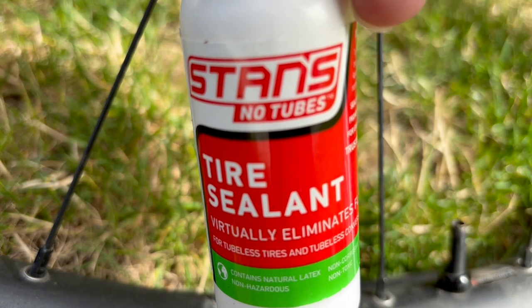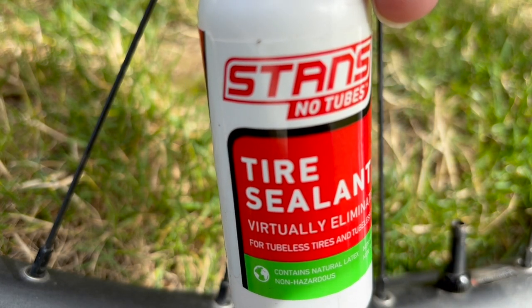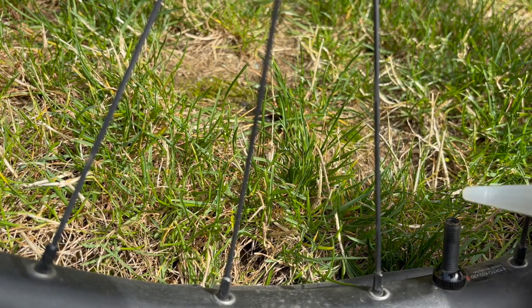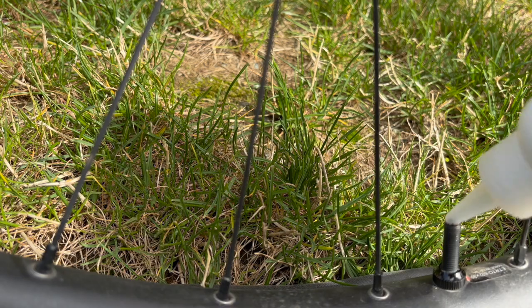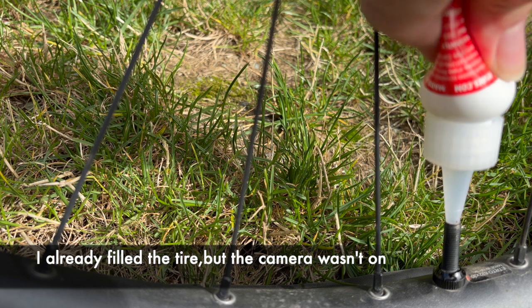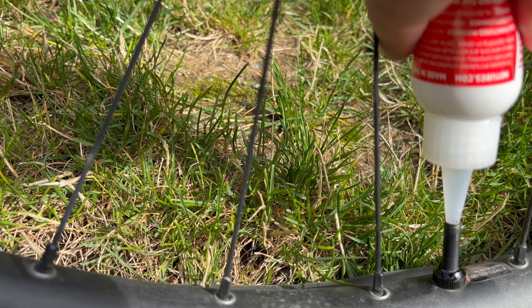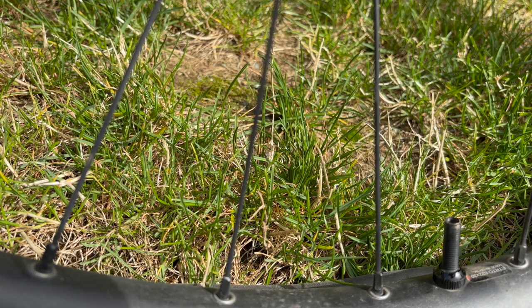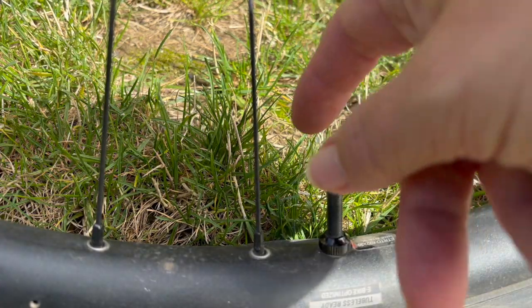Fill up this bottle of Stan's tire sealant and carefully pour it in the hole until it all goes in. Once it's completely drained, you can put your valve back in.